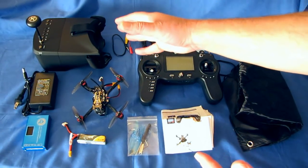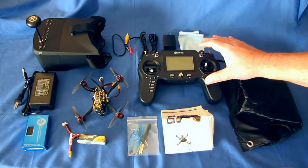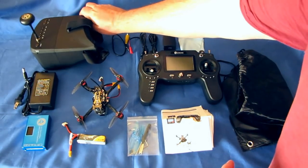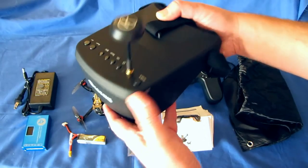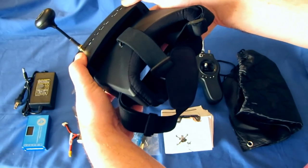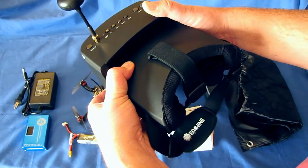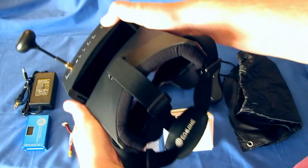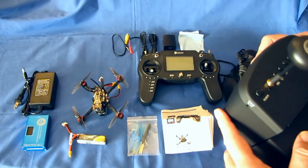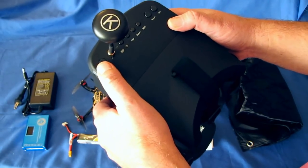You get the EV800D goggles — these are very nice goggles, not top of the line but good for intermediate pilots wishing to enter into FPV. You also get the eachine ER8 transmitter, which I'll go over shortly. The EV800D goggles have been around for a while and they're reasonably good. This front face pops off if you want to use the screen only, or you can put it against your head for full goggles mode — great for countries that require a screen.